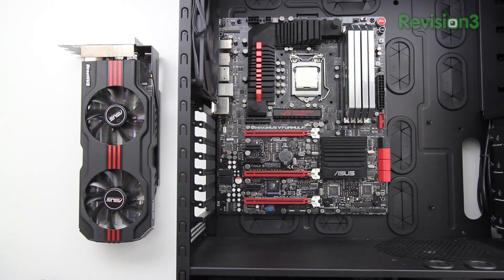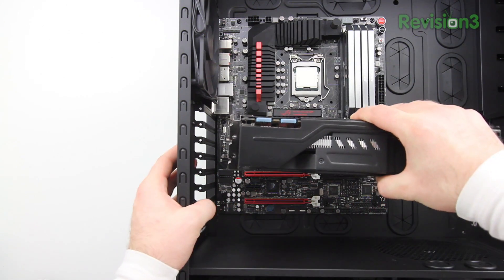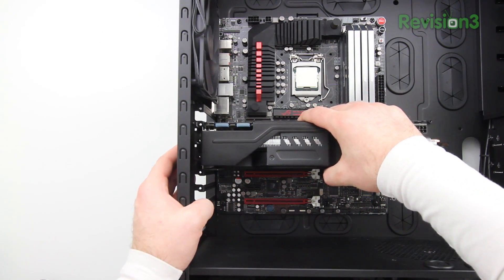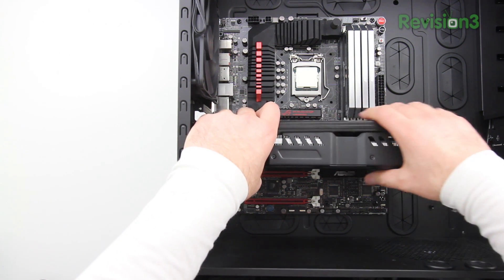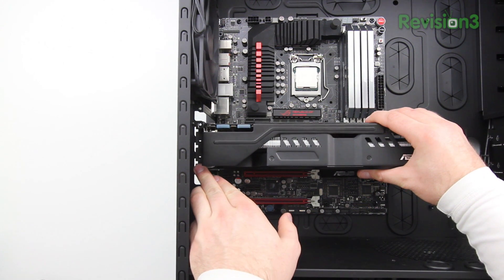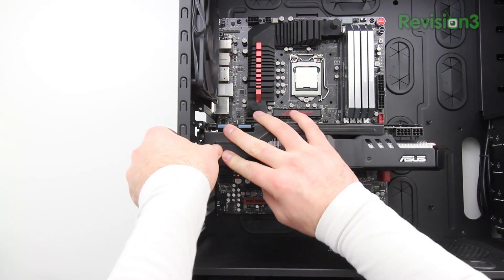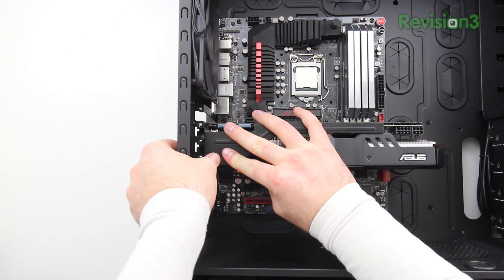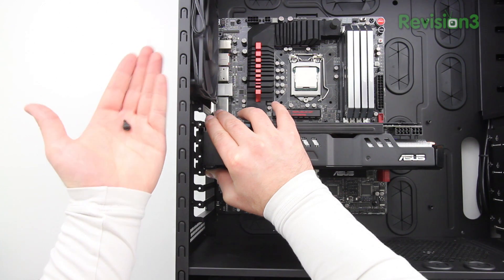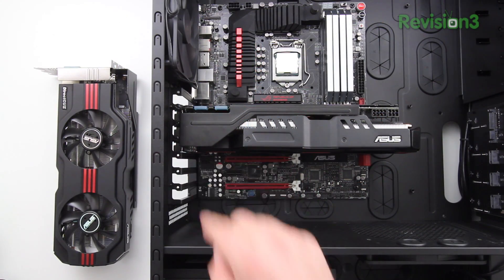I've gone ahead and removed them all, and now it's time to seat in the graphics card. As I said earlier, this is a gigantic triple slot card — it's heavy and you've got to be careful with it. You want to make sure the pins on the other side are going to line up and slide in nicely into the port. Be a little bit gentle, and once you feel like you're lined up correctly just seat it in nice and easy. Make sure the holes line up on the left hand side for your screws, and go ahead and put the screws back in that you removed when you took off the plates.